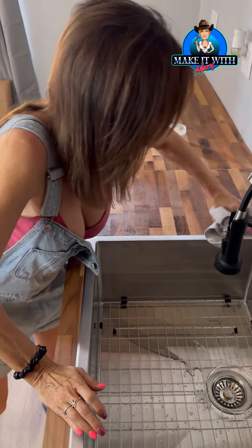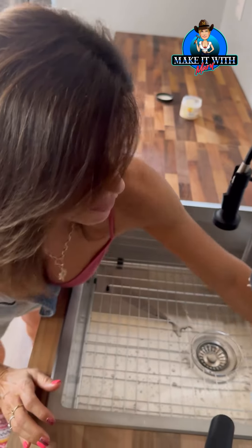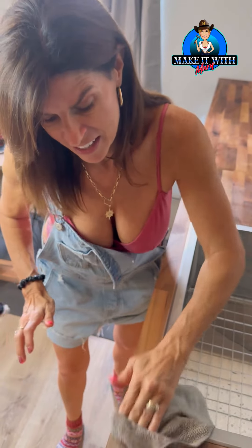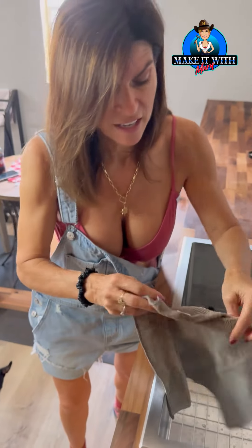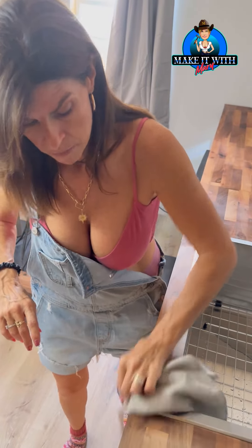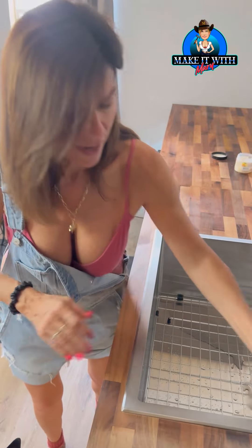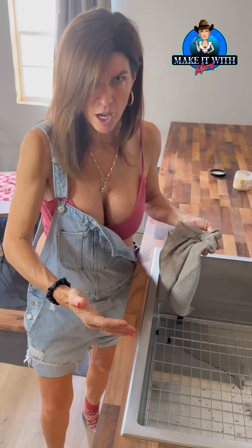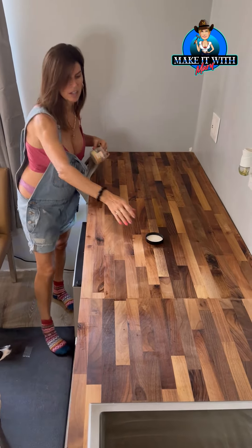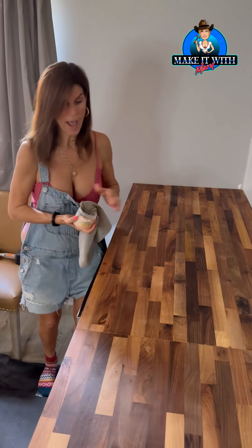I want that area back there to have extra coverage of wax. I'm working it down and around the lip of the sink. I went with a top mount, not an under mount, because again, this is wood — I would rather have the stainless steel on top of the wood. Look how beautiful this wood is coming out; you're seeing all the rich patterns of that walnut wood with the wax.